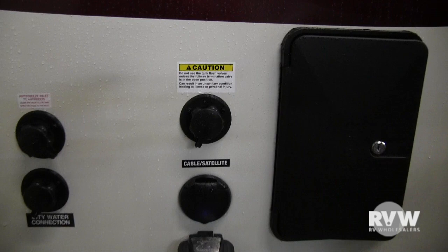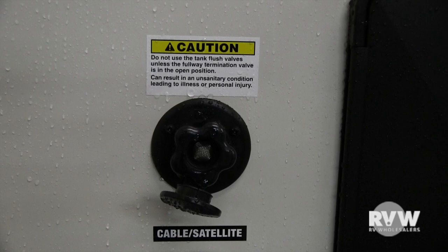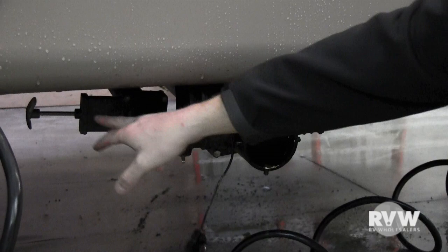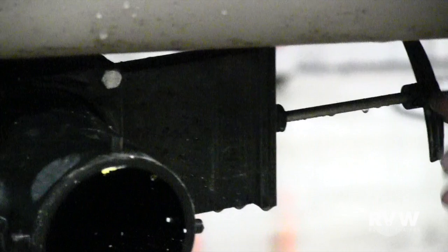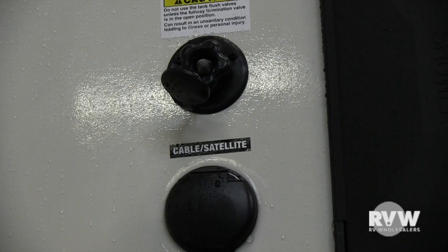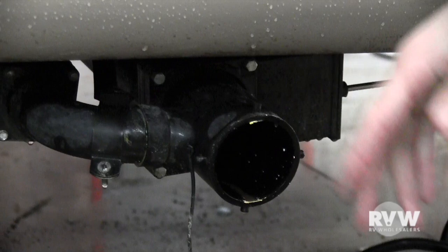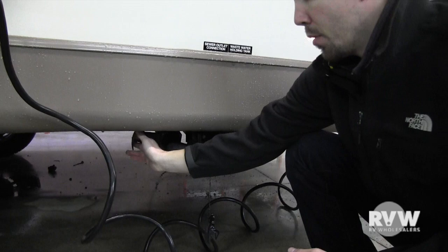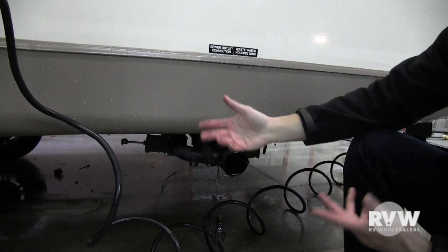This right here is the black tank flush. After camping, when you go to dump your tanks, come right down here and pull this cap off. The gray handle is your gray tank — sinks and shower; the black handle is your black tank — toilet. Put your sewer hose on, pull your black valve, let it run through. Then take your water hose, put it on the black tank flush connection, and turn the water on — it'll spray inside the tank, clean off the sensors, and rinse the waste. Let that run a minute or so, shut the water off, then close the valve. Pull your gray valve last to finish rinsing out your sewer hose, then close that, put the cap back on, and you're good to go.